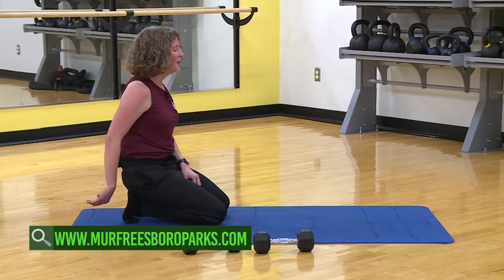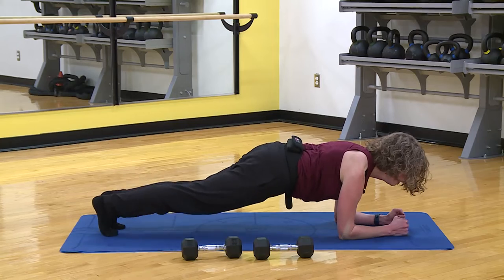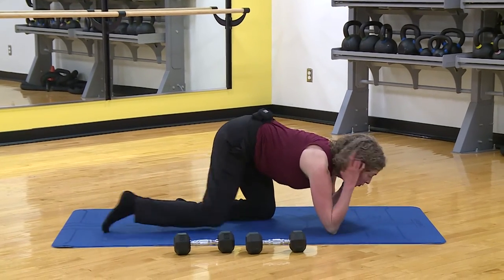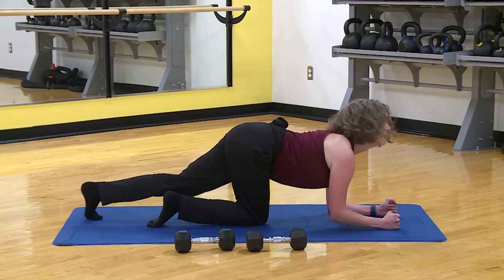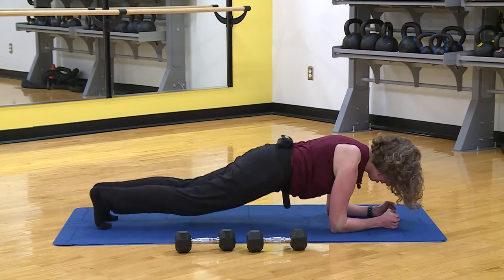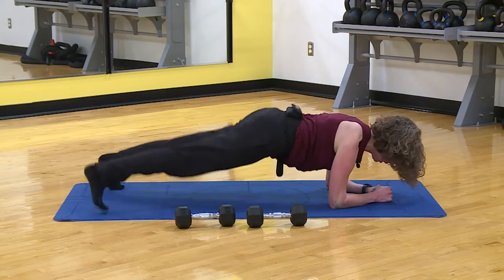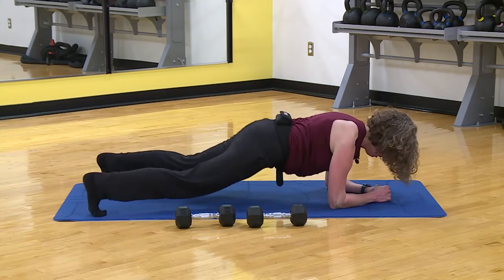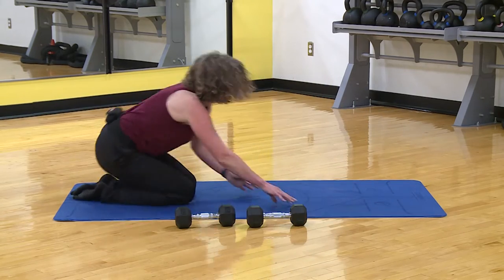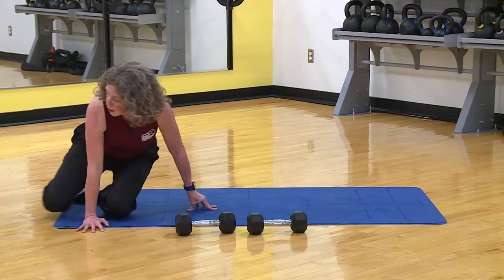You have three options to choose from — pick whichever one you want. Tight core, belly wants to hang, don't let it, push up through your upper back. Ten seconds, keep it strong, keep it long — and relax. That was a little extra on my neck. We're going to do all of that all over again — grab my timer for that last section starting back with push-ups.